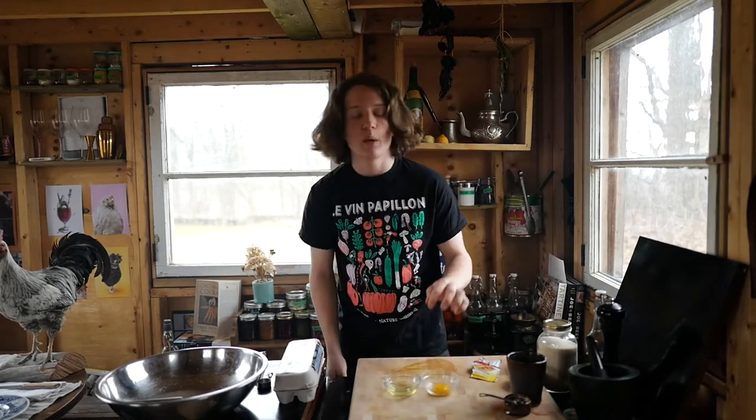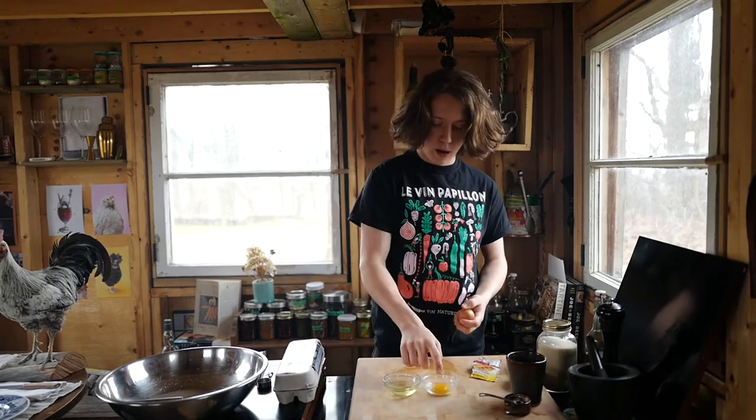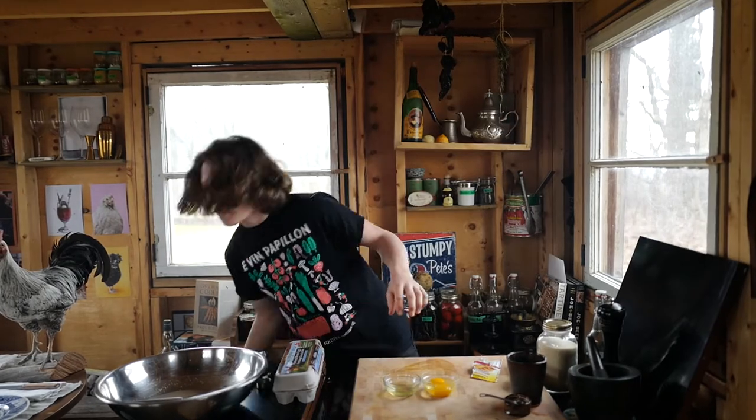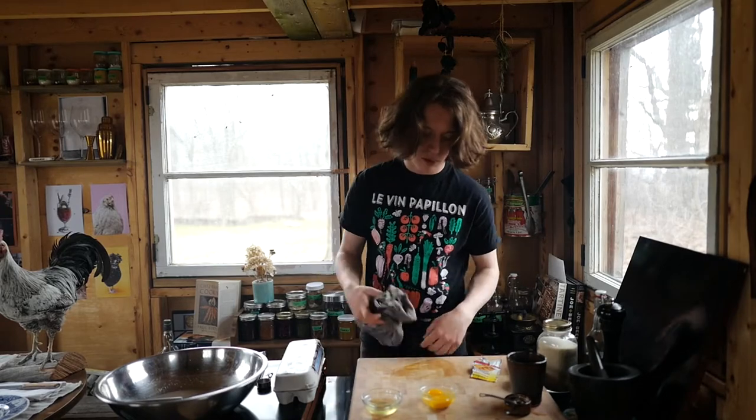For this recipe, we need one egg yolk and one whole egg. I've got my one egg yolk, and then I'm just going to break my whole egg right in there. Save your white for something else — don't throw out your egg whites. Don't throw out anything. Repurpose it.